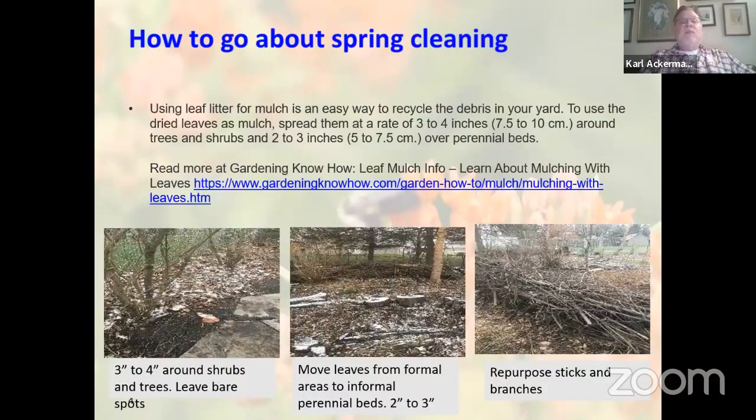How to go about spring cleaning: you can use leaf litter for mulch — a great way to recycle debris. Use three to four inches of dried leaves around shrubs and trees. I've created thickets of shrubs surrounding three sides of my yard with three to four inches of leaves. It's also okay to leave some bare spots, since bees that burrow underground need bare spots for access. This middle picture shows moving leaves from a formal area to informal perennial beds — a berm framed by tree stumps and logs, about 30 inches high in two 15-inch layers.